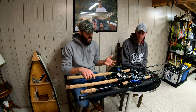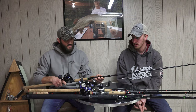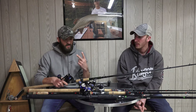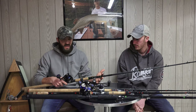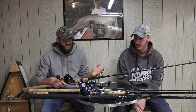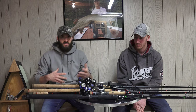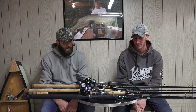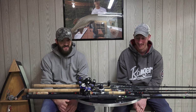Getting into more specifics on the Salt Sticks — the first one is an extra extra heavy power, the Shock and Awe model. We primarily run nine footers; I'm running two nine footers and an eight-six. Jake's whole setup is nine footers, and they're all telescopic. The telescopic design is great for collapsing down into rod lockers and getting them in your truck, and it makes traveling simpler — no hauling six rods into a hotel room at night.